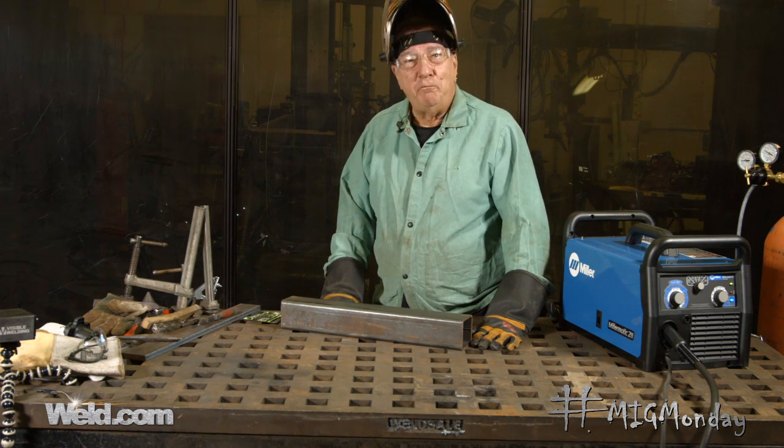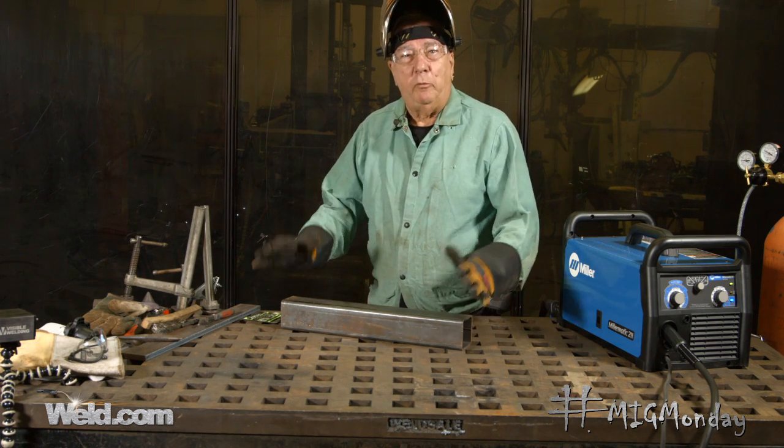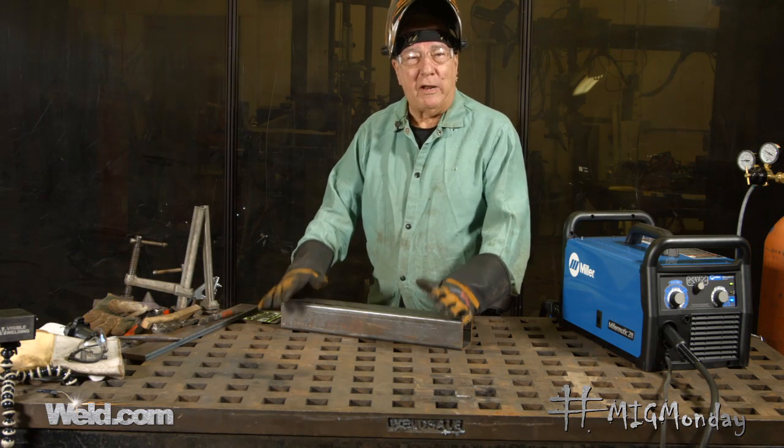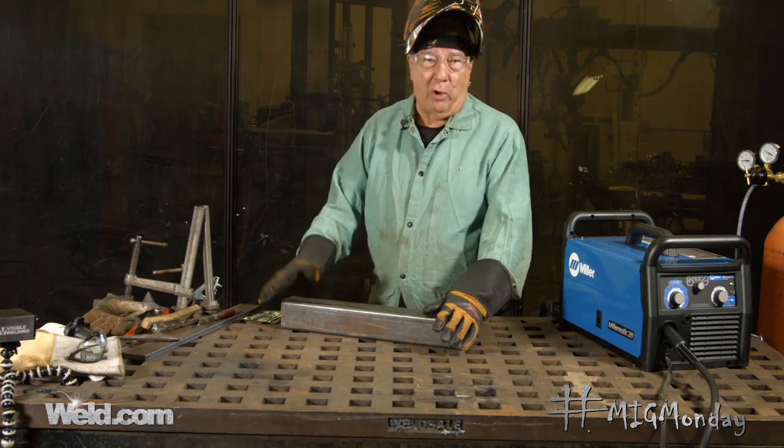Hi, welcome to MIG Monday. I'm Paul. Today I want to talk about gas flow, things that can interrupt gas flow, and what happens when you run out of gas or don't have enough gas to cover the weld.